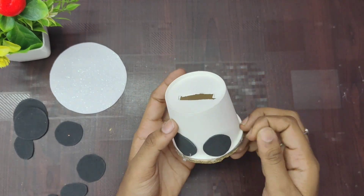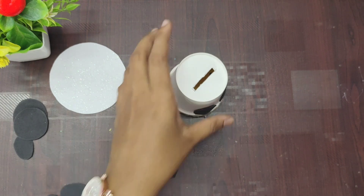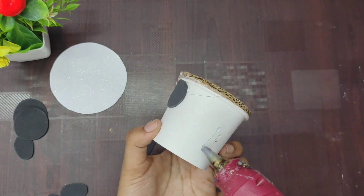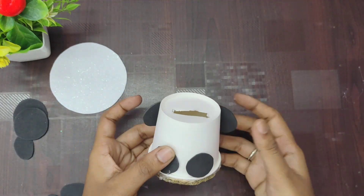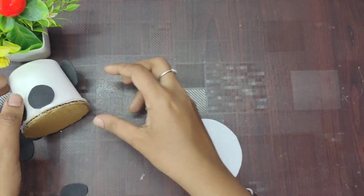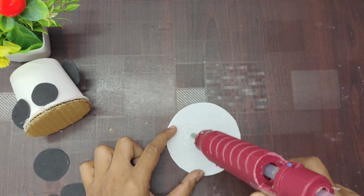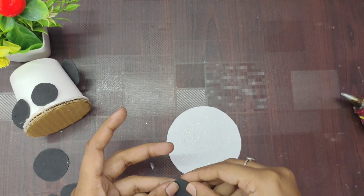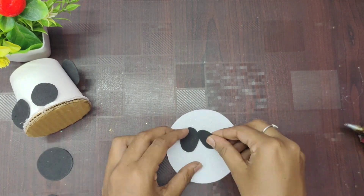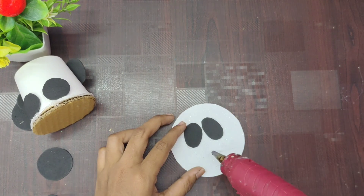We will cut the two sides. Let us find this one in the corner with a little height. We are ready to finish. First, we will add two more pieces.